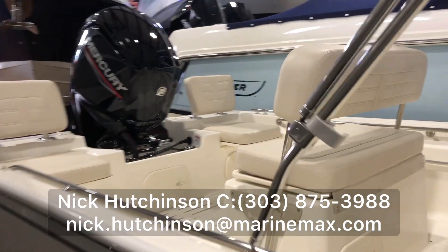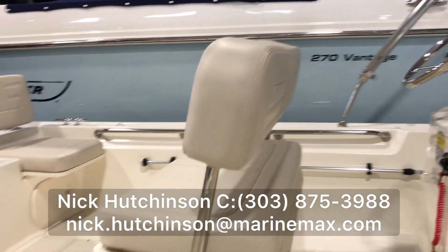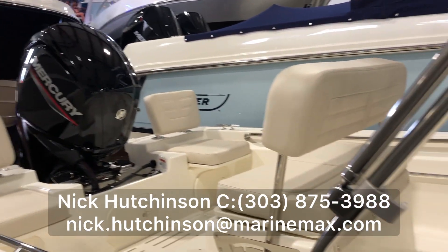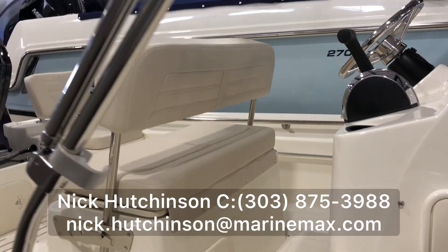We're just doing some island hopping with the family. This thing's got room for seven people on board. Nice size center console leaning post — it's convertible so you can face aft if you're trolling, put it in the middle spot like it is right now so you can stand up and drive, or just turn it back and relax.